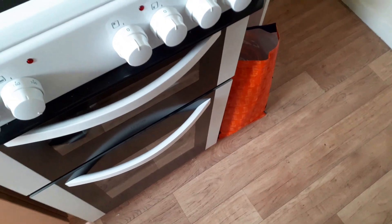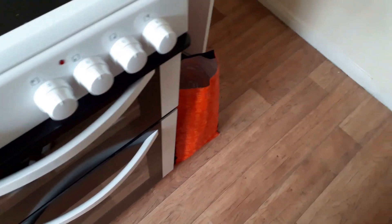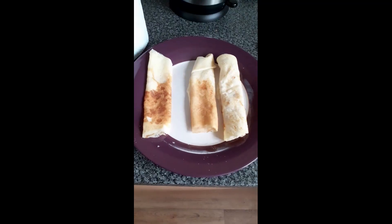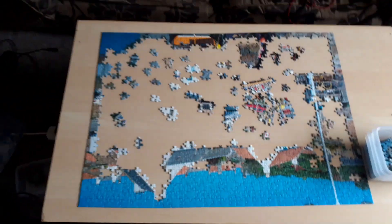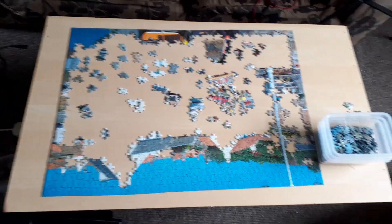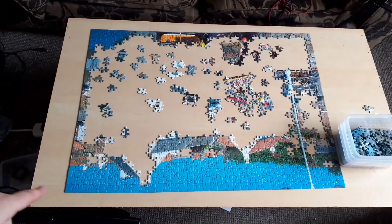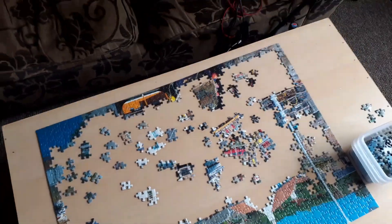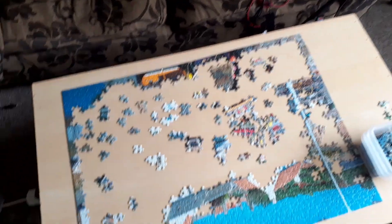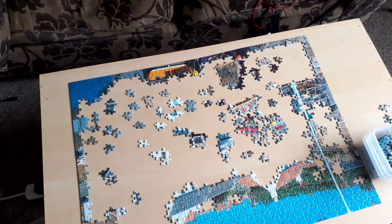I've got my lunch in the oven — some chicken goujons and smiley faces in there. I'm going to quickly show you my progress on the jigsaw. Little pancake treat with sugar and lemon. This is the current jigsaw progress. I've managed to do all of the sky, which was the most annoying bit in the world. I'm probably now going to try and work on the watery bit down here, and then I'll get the actual main inner part done.